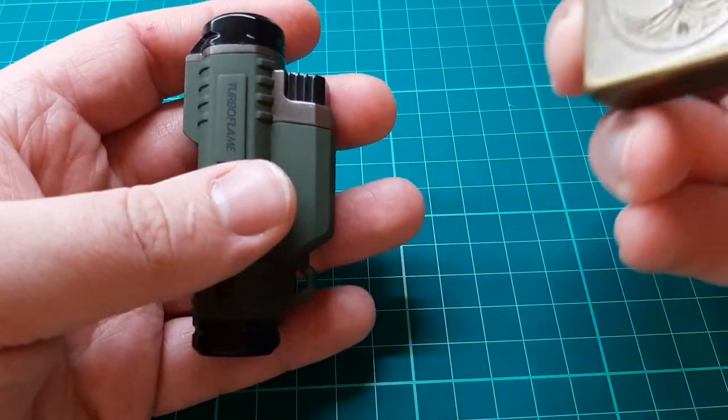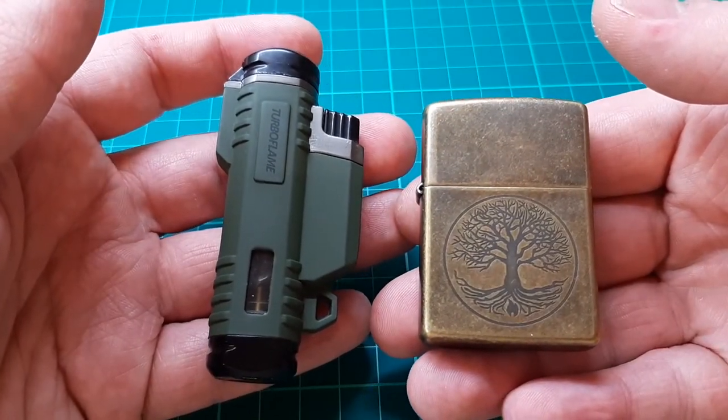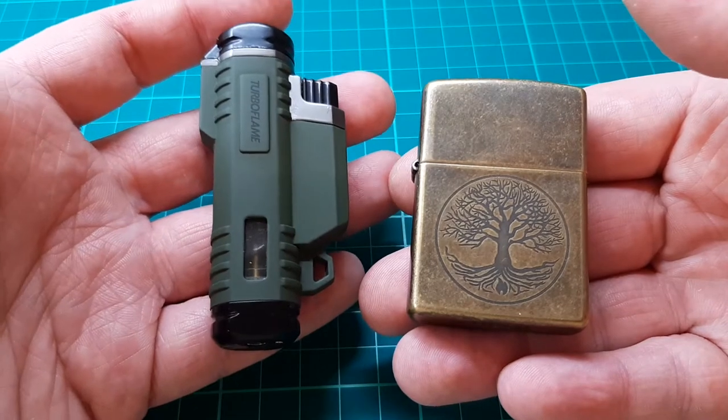Let me just quickly compare it to a Zippo. It's not much bigger than a Zippo — probably weighs about the same.